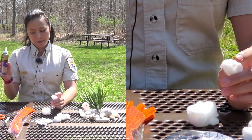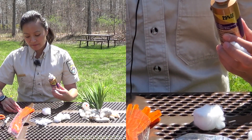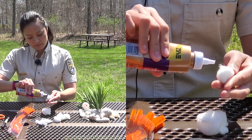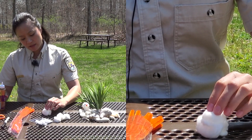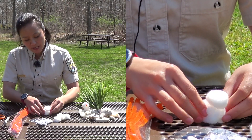We're going to use tacky glue to glue this all together. There's a little dot right here. There you go — that's our body.